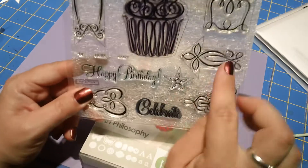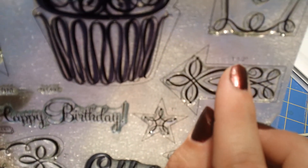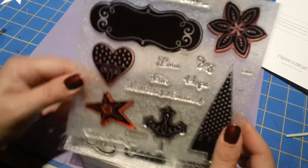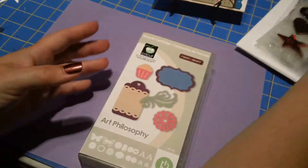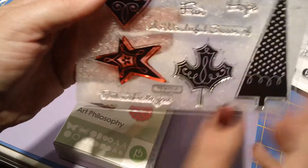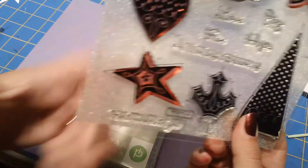You cut out the image and it tells you right next to the image what size to cut it at. There's a little number there — for example, cut this image at one and a half inches and when you stamp it, it fits perfectly. The other stamp that comes with it is this star, and I thought I'd use this fun little star to make a 4th of July card. Next to the star it says to cut it out at two and a quarter inches, so I cut three stars in Whisper White card stock at two and a quarter inches.